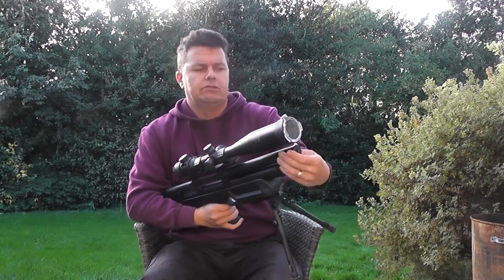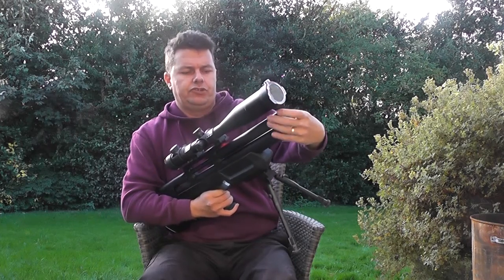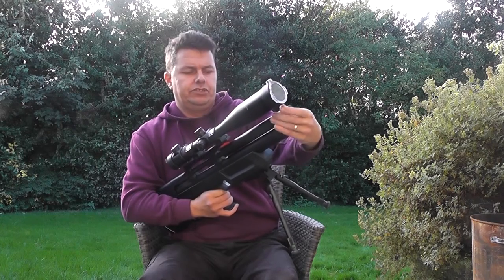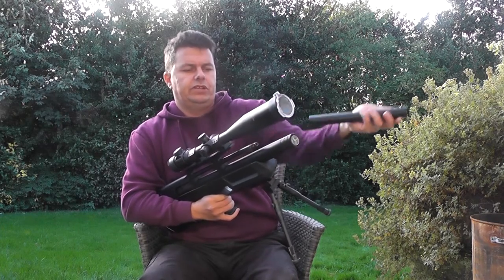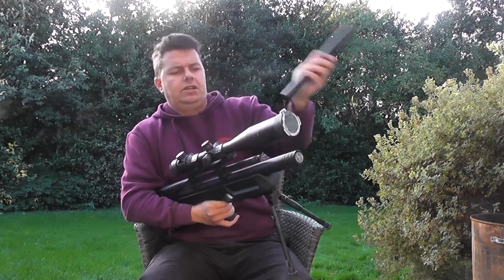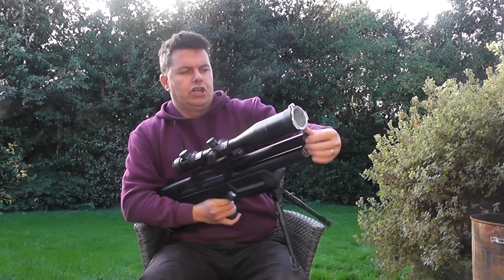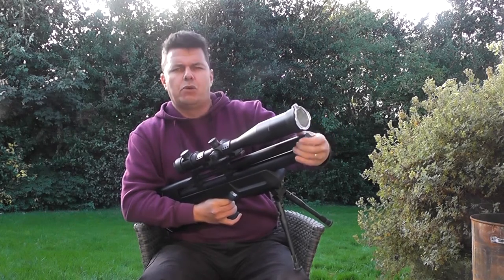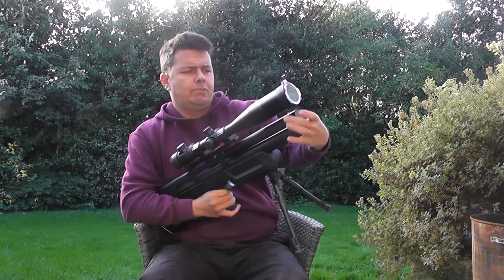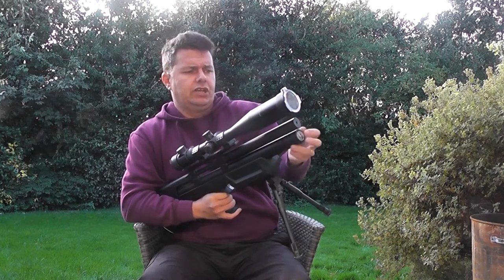Built into the rifle we have a moderator fitted straight over the top of the barrel. You just twist this off and there's the barrel itself — the rest of that sleeve is a moderator. That's all quite nice and the report on the gun is actually very, very good — very quiet. Great for a backyard plinker with hardly too much noise.